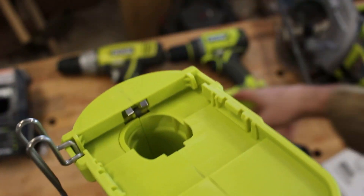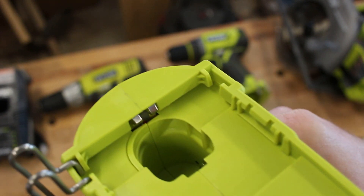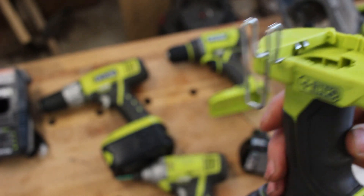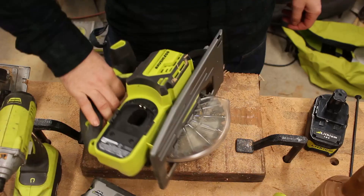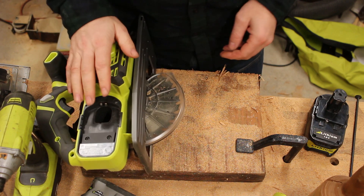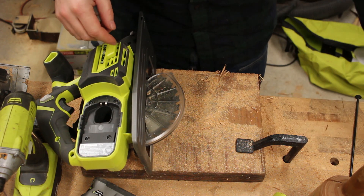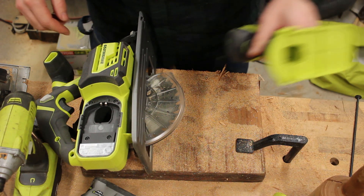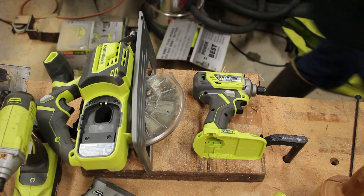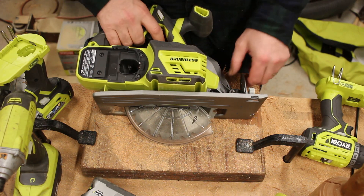I'm curious if the HP batteries make any difference in the older tools that don't have those two contacts, and also whether I get similar performance between the battery types. I'm going to do a more in-depth review of each of the individual tools — I'm going to take them apart and see what they look like on the inside. But my overall impression of these brushless Ryobi tools so far seems pretty good.